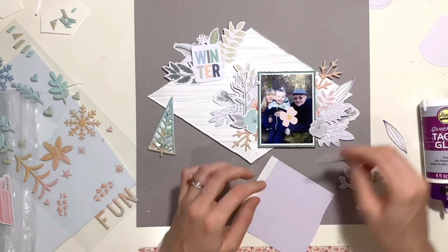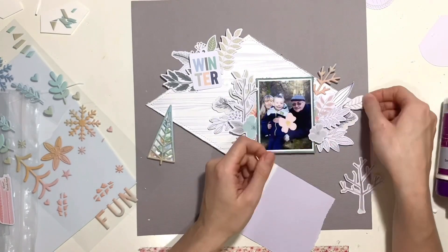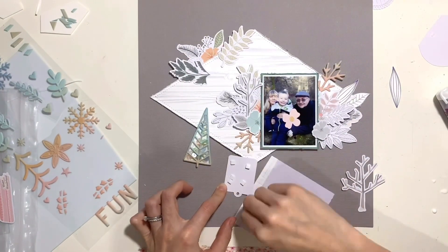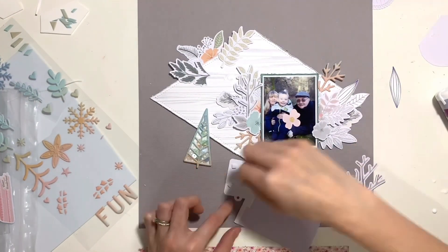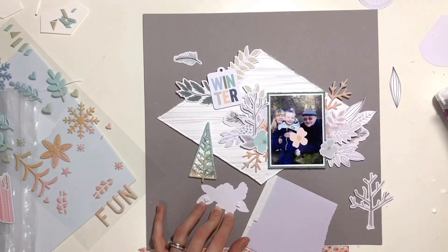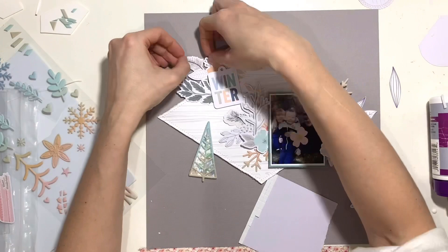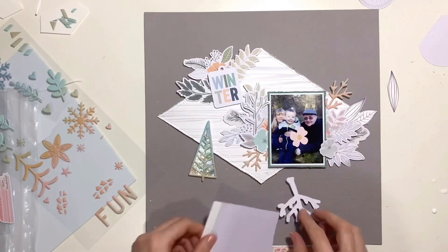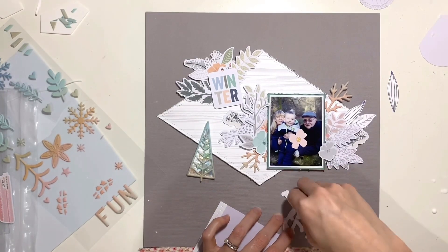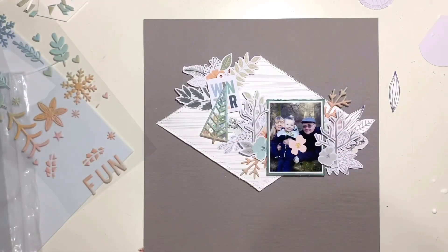I've got a mixture of leaves and florals — a couple of the leaves are fussy cut from one of the patterned papers with all the florals on, and the rest are from the die cut packs in the main kit and embellishment kit. I've added a little tag up to the top left cluster that says 'winter.' I will eventually add some embroidery floss through that as well — I'm a big fan of adding thread to tags, I don't like leaving them bare. I do add some thread through that before the page is finished.